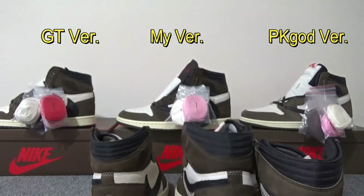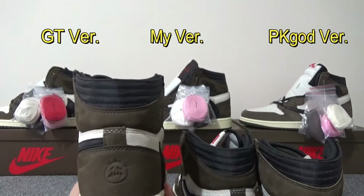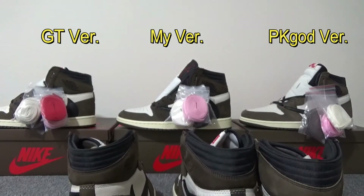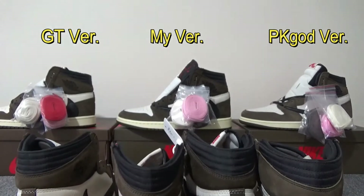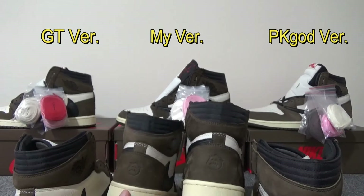GT batch — the shape is not good as well. And this is a real one, this is a size 5 so it looks smaller, but the shape of my batch is just the same.